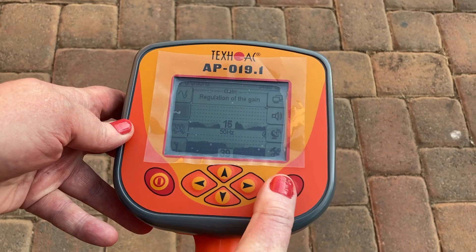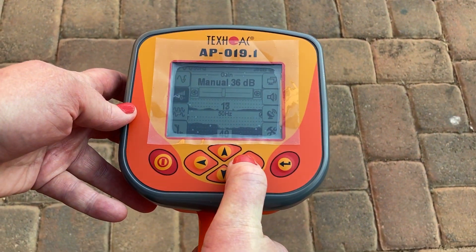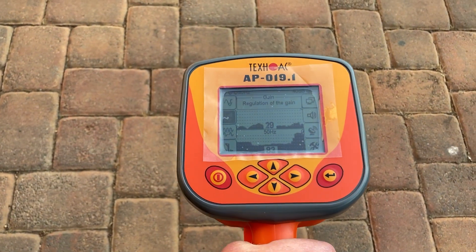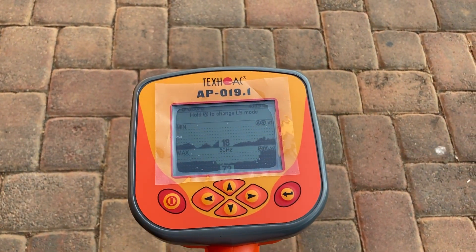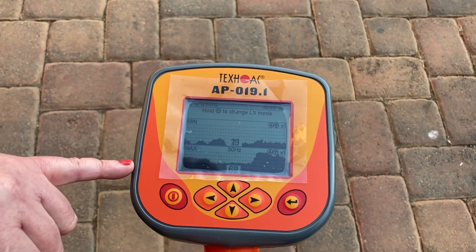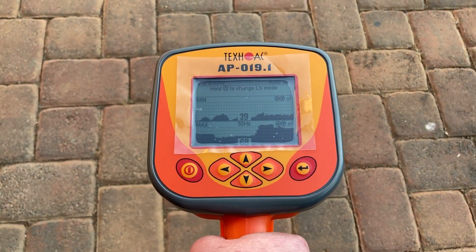We could increase the gain a little bit more, but not too much. The goal is to get a peak at the bottom screen for the max screen and have the top screen show the opposite.